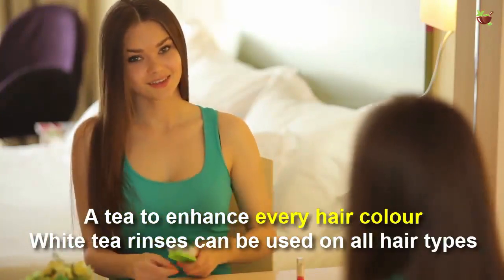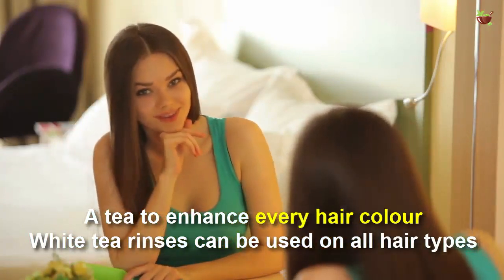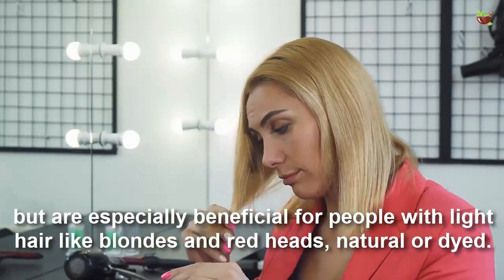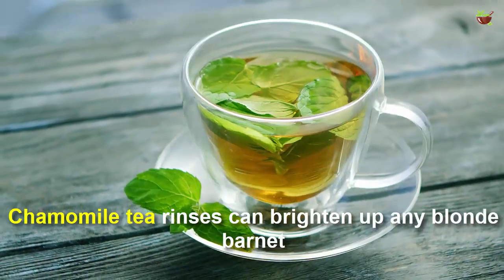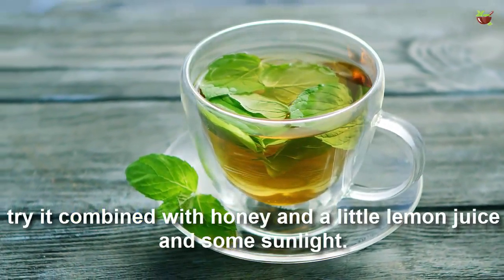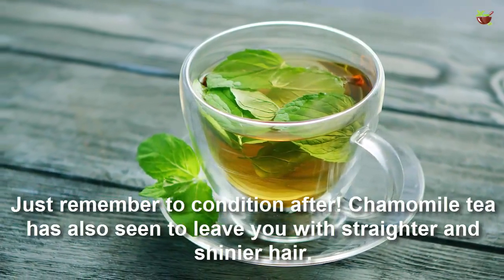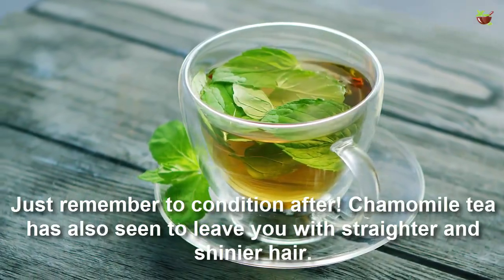A tea to enhance every hair color: white tea rinse can be used on all hair types but is especially beneficial for people with light hair, like blonde and red hair, whether natural or dyed. Chamomile tea rinse can brighten up blonde hair. Try it combined with honey, a little lemon juice, and some sunlight — just remember to condition after. Chamomile tea also tends to work well with straighter and finer hair.